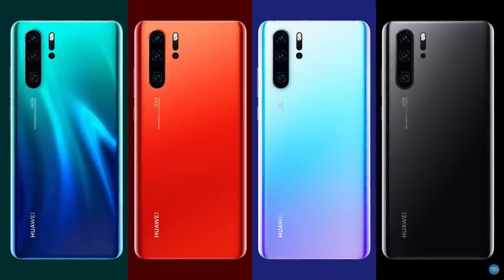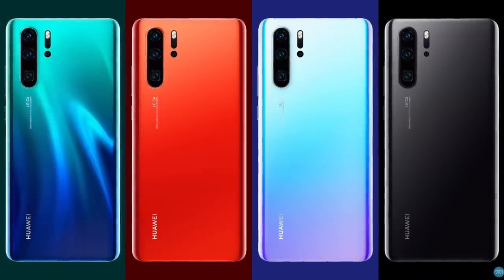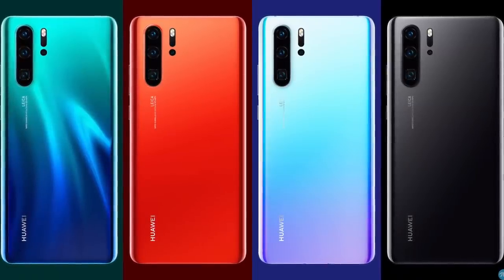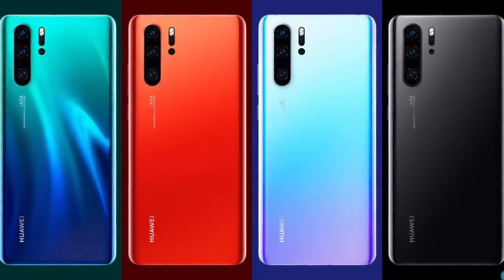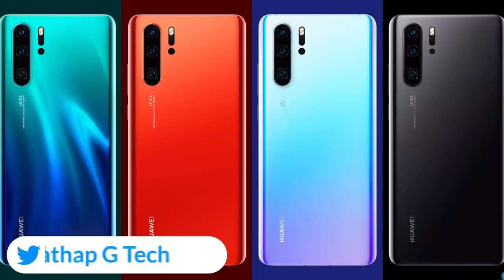There is an in-display fingerprint sensor technology. You can use the in-display fingerprint. The sensor is very fast. There is a water drop or dew drop notch, and the display has a 32MP selfie camera. We have three features on the display and front side.